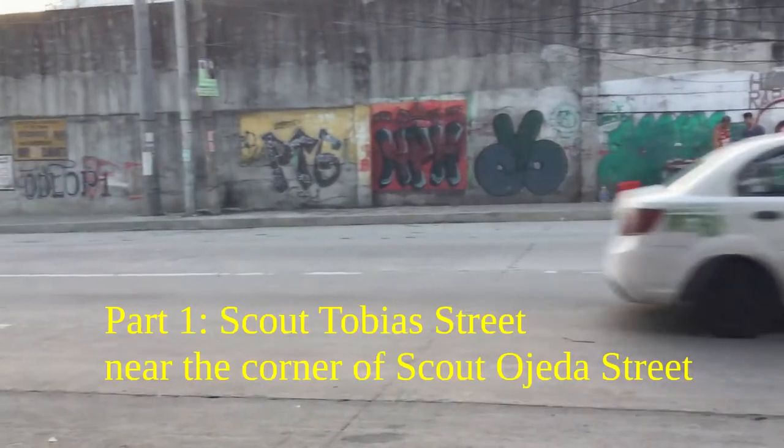How's it going everybody? In today's video I take you behind the scenes of me shooting two spots with cool graffiti along Scout Tobias Street. The first spot is along Scout Tobias Street itself.